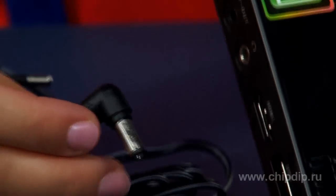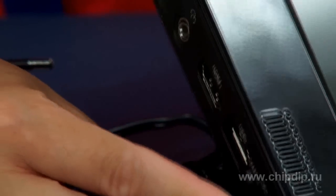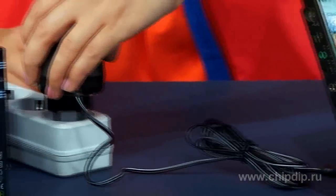Determine the polarity of your appliance and connect the power supply unit cord to the connector in accordance with the selected polarity. The connector must enter the socket with slight effort. Now plug the power supply unit into the network.